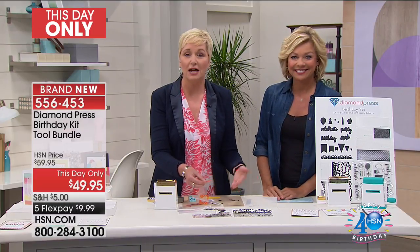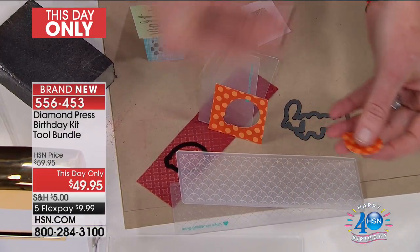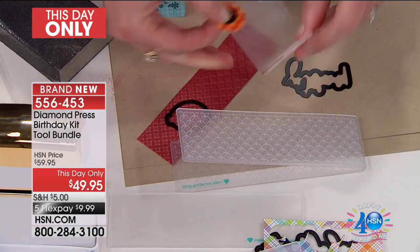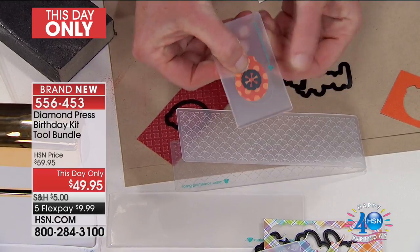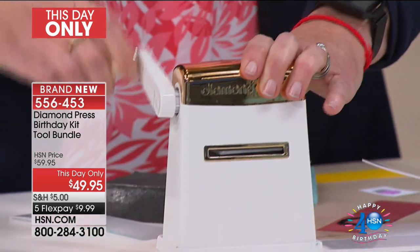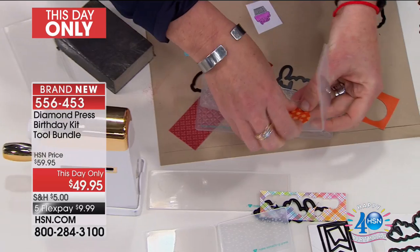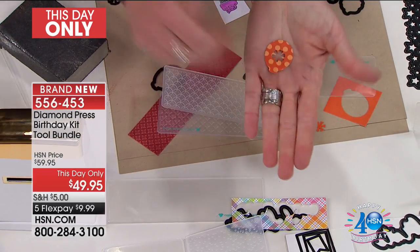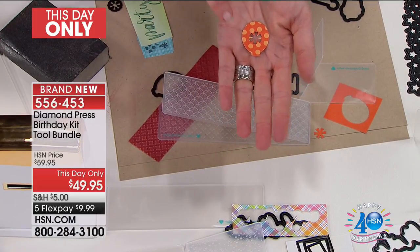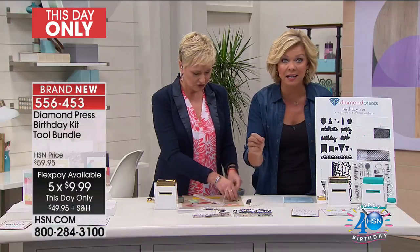You can stamp on patterned paper and then die cut it. I just die cut this little balloon. Now watch what I can do — I'm going to put it back in the middle of the die, and because you can see exactly where your item is going through this folder, I can put it right back through. Now I've got a custom balloon with that fun little festive piece punched out of it. You could never do that with one of the bigger machines where you can't see where your image is going.